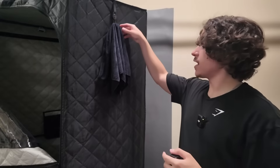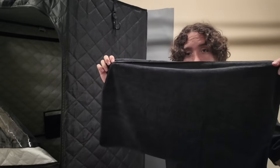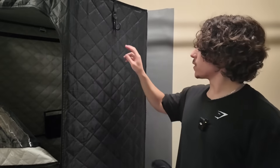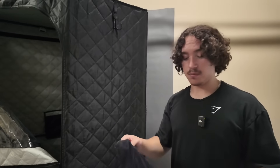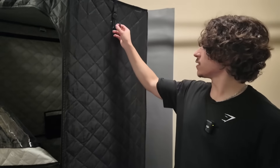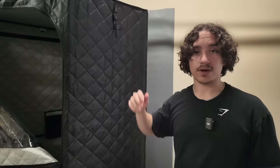Starting with our first accessory — as we've always had — we of course have our SaunaBox towel, but now we also have a new rack, a new little hanger right here for your towels, big or small, whichever one you like to use. We just have this stuck on with a nice little Velcro strap right there.